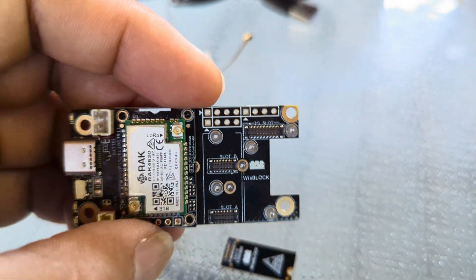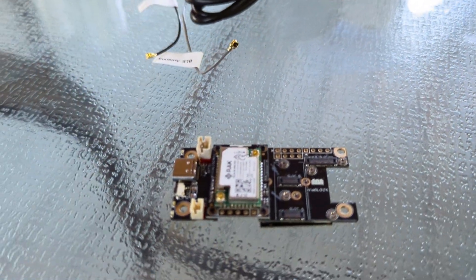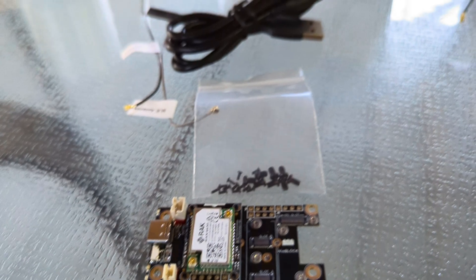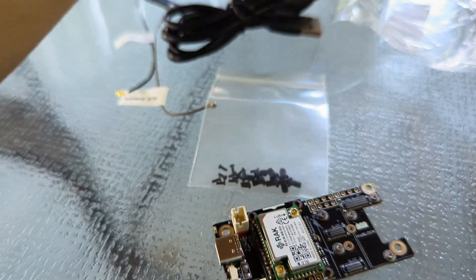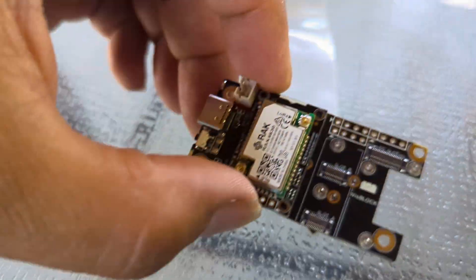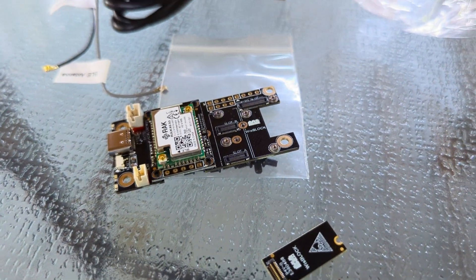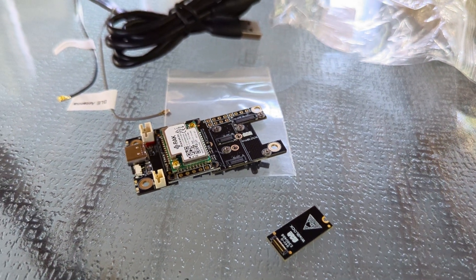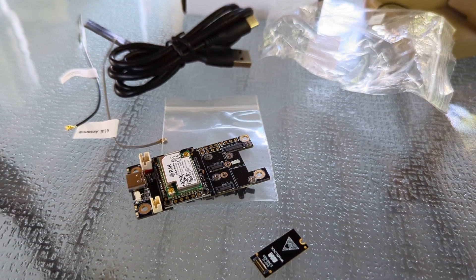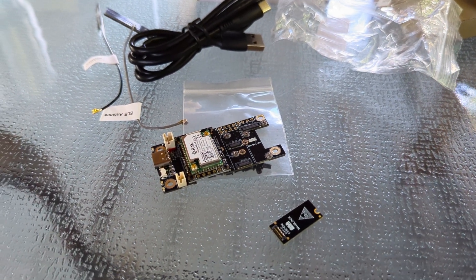So that's it. The next steps are obviously to get this flashed and connected — this was just a quick look at what this module provides from WisBlock and RAK. I'll let you know how this whole thing comes together once I have the application installed on the phone and everything flashed. Until the next video.